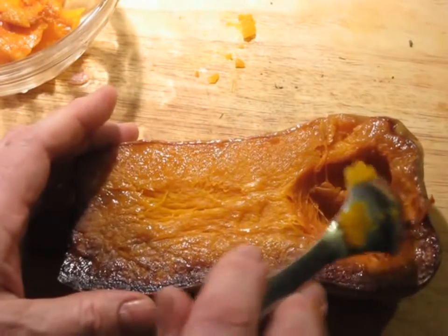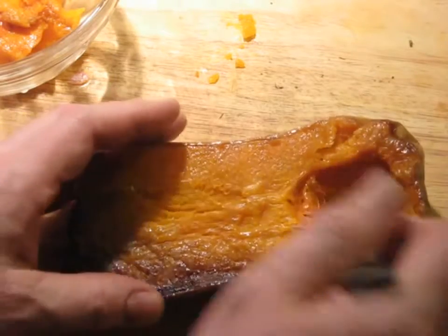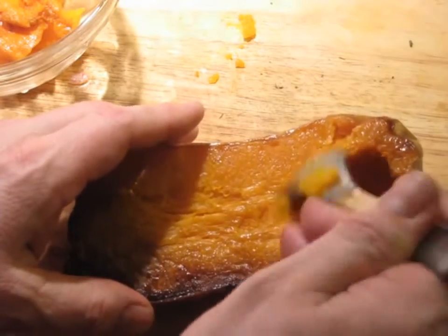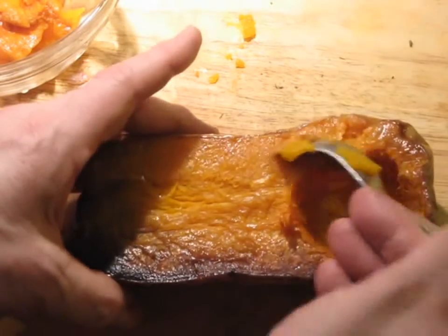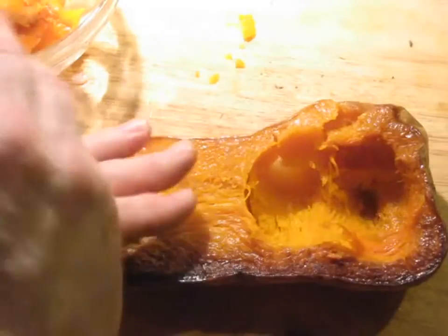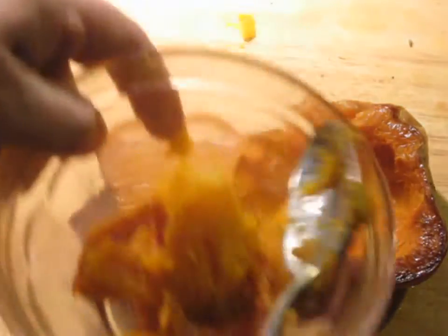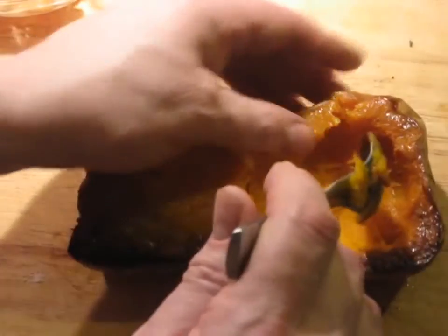Now we have the task of taking out the little stringy bits from the squash — we're just going to get rid of these. There's no point in using those. Also, if you see any seeds at this point, make sure you get rid of those. Now we have to scoop out a cavity. Make sure that you don't dig too deep, otherwise you'll puncture the back end of the skin. Take this carefully out — we're going to be using the pieces we get out of here as part of the filling.